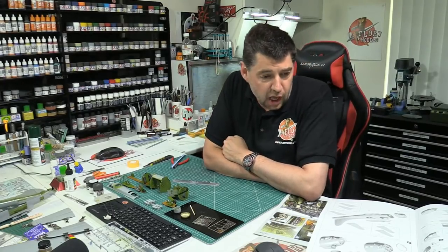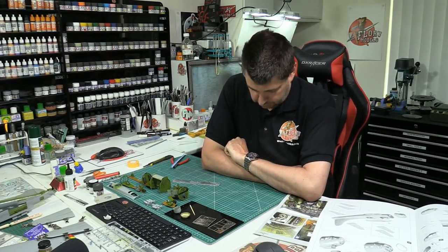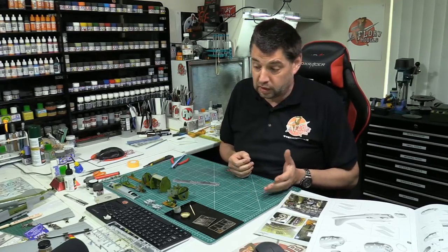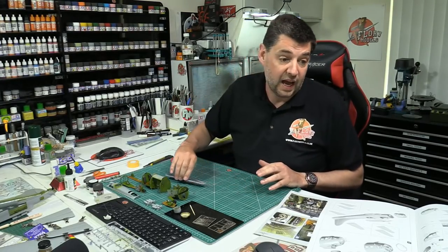Hello and welcome to Flory Models Live. Here we are, dead on three o'clock — look at that for punctuality, sure makes a change. I'll be with you for the next sort of half an hour to an hour. I've sort of got used to doing all the live stuff again. Originally I wasn't going to do one today, but I thought we could have a bit of a run through and catch up with stuff happening on the forum, what I'm up to here, and generally the direction we'll be going in future.